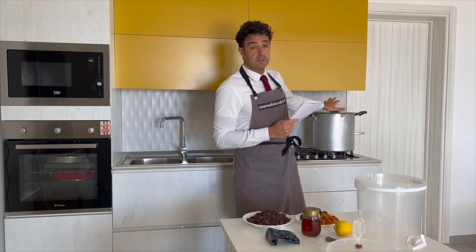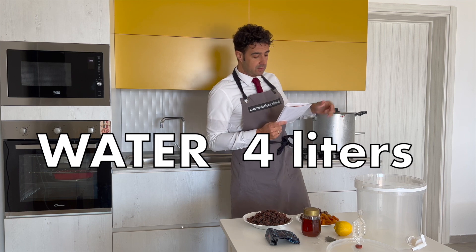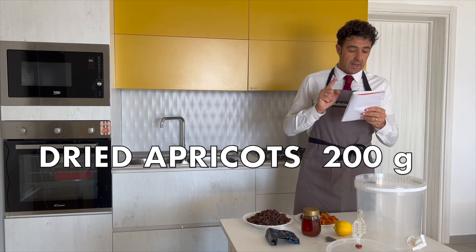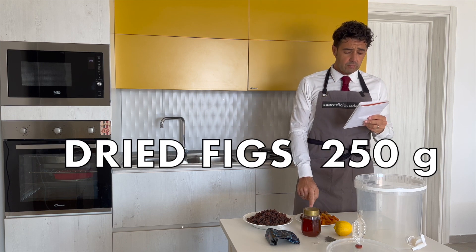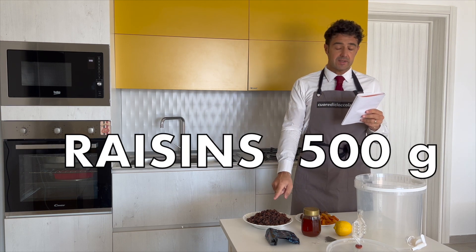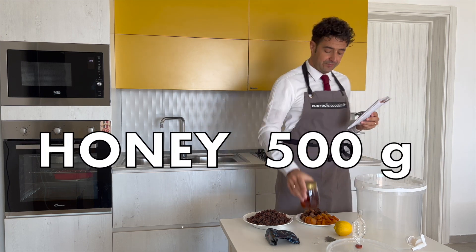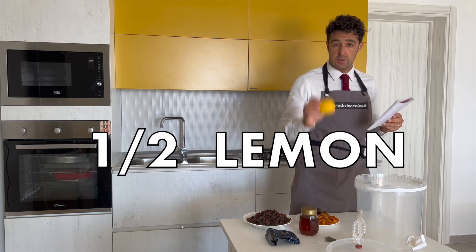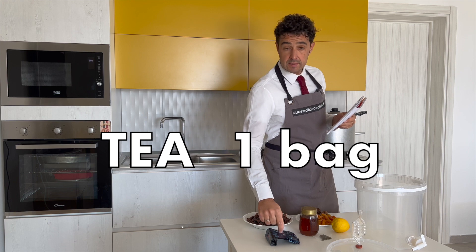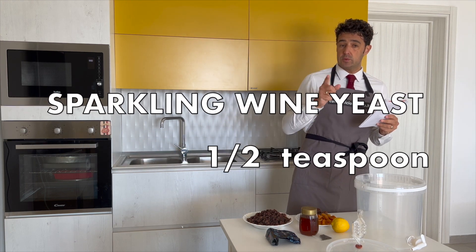For this wine I will use 4 liters of water, already in the pot, 200 gram of dry apricot, 250 gram of dry fig, 500 gram of raisin, 500 gram of honey, half lemon with the juice and the skin, a tea bag, and the yeast — the same yeast I already used for the kiwi wine.